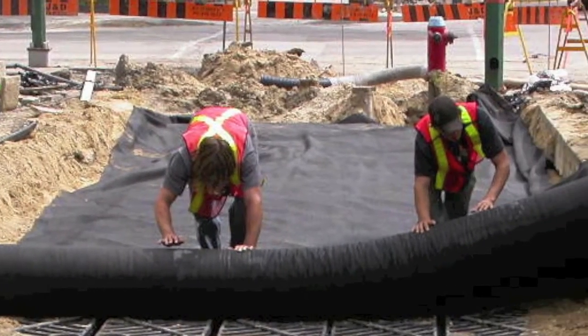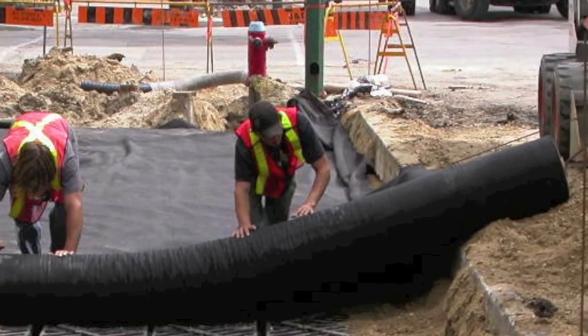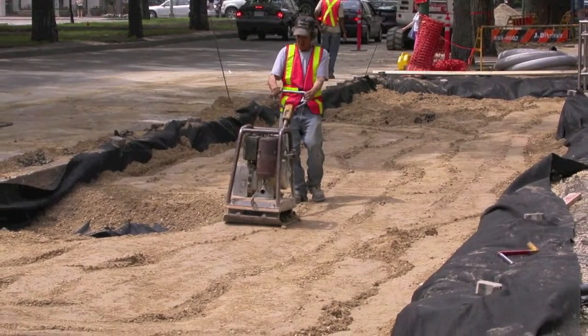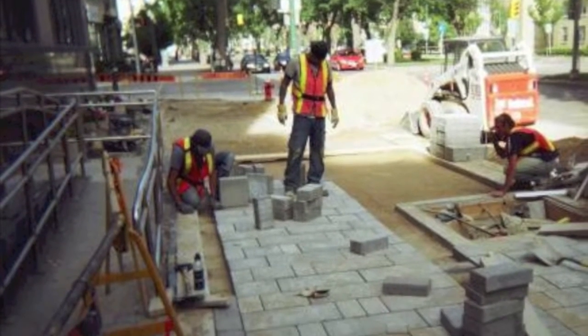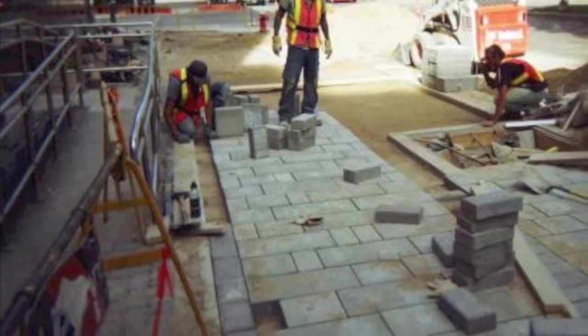Finish placing backfill and compacting around the perimeter until the backfill is even with the top of the silva cells. Then place the geotextile fabric over the decks. Install the aggregate base, then the final paving. Remember that no vehicles should drive over the silva cells until the final paving is in place.